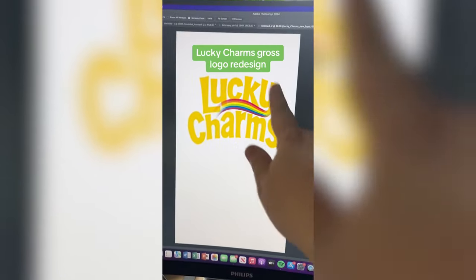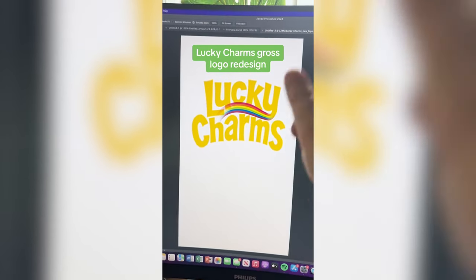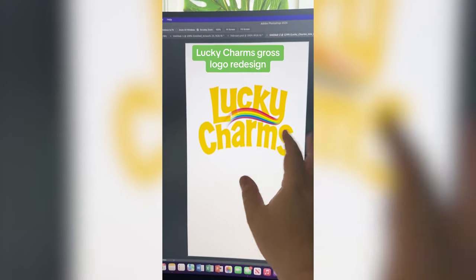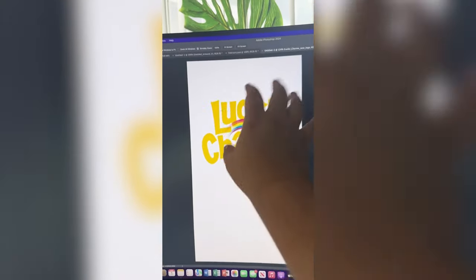Lucky Charms. I'm not going to lie, this yellow is already a little gross looking, but you know what we have to do. We have to make it say Yucky Charms. Instead of this rainbow, I think I'll add maybe like a green goo, maybe put some holes in it here and there.